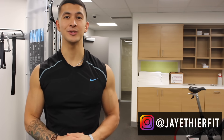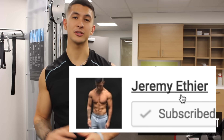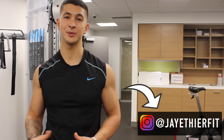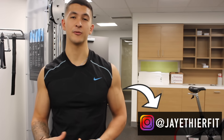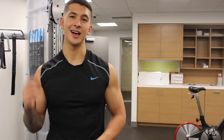If you found the video useful, please give it a like, leave a comment down below, and subscribe to the channel. You can also follow me on Instagram and Facebook where I'll be posting informative content on a more regular basis. Thank you all for your support — I really do appreciate it. I'll see you next time.